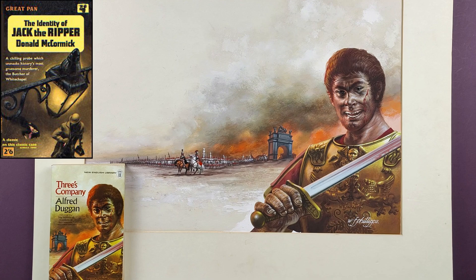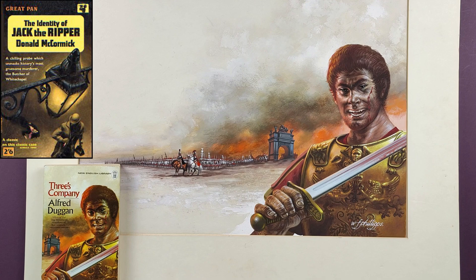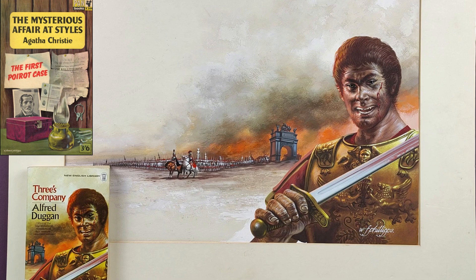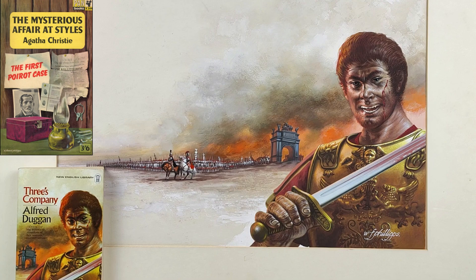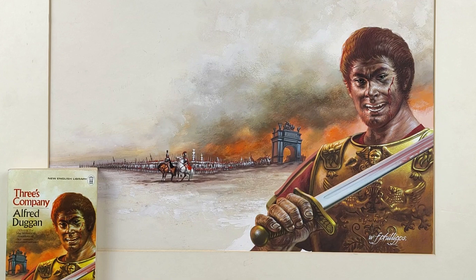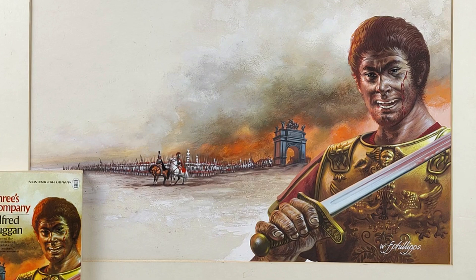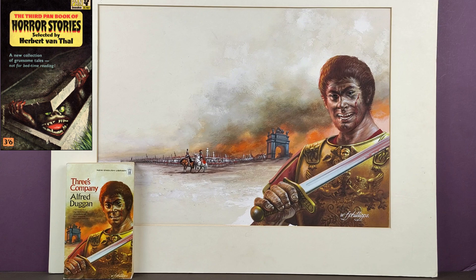Some of his Pan jackets are fantastic. I really like his one they did for 'The Identity of Jack the Ripper,' and he did a lot of Saint jackets, some of the tail-end Agatha Christie ones before Pan moved into photograph covers. A lot of them are sort of montages where they're made up of a few inanimate objects all put into one picture — that's what he was sort of famous for. This one is a bit of a departure from that. It's got the main sort of character in the foreground and then obviously the Roman army in the background. One of his best covers is the third Pan Book of Horror Stories, which has got this gargoyle coming out from under a slab — that's a really memorable one.